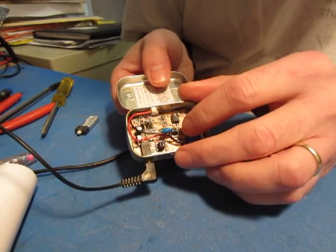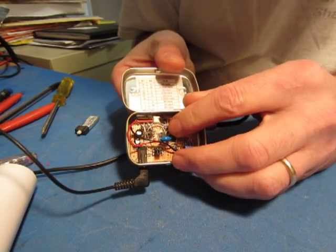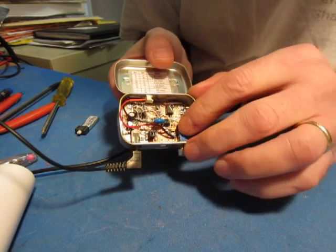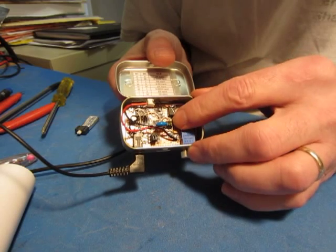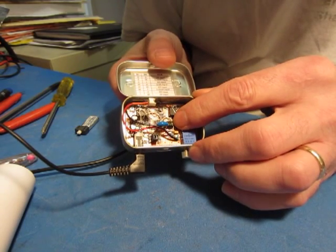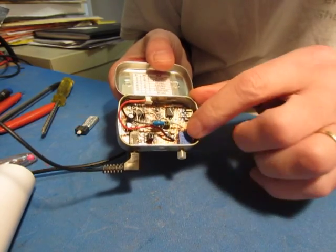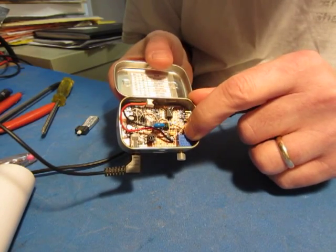Speaker jack, this is the VXO ICS-512 ceramic resonator, LDO regulator, this is the varactor that tunes the VXO, and a 25-turn pot for tuning.